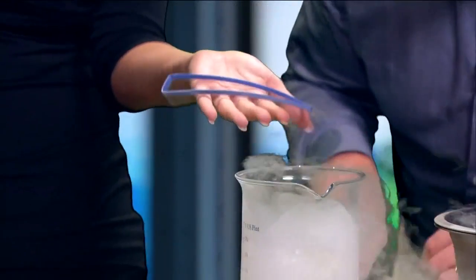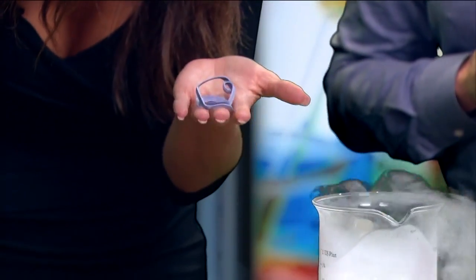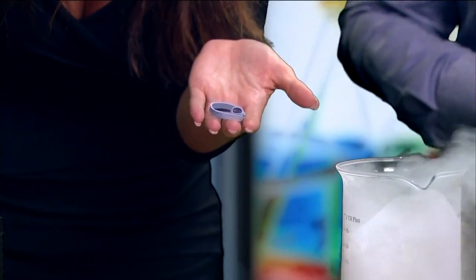That's all it takes — look at this, it's completely frozen. But watch as you start to blow on it just a little tiny bit — watch what happens. It comes back to life! There it is — nice.